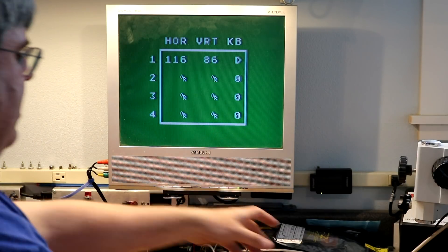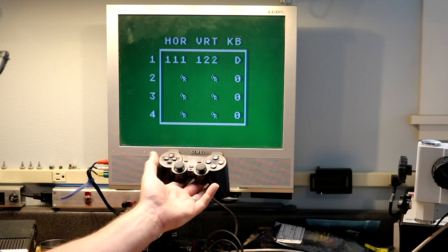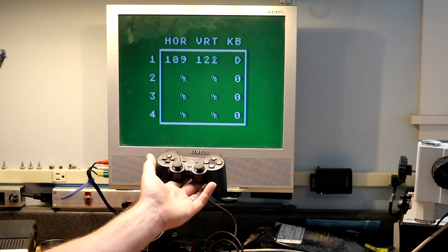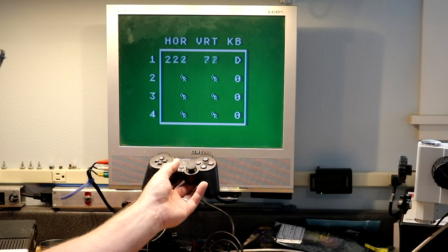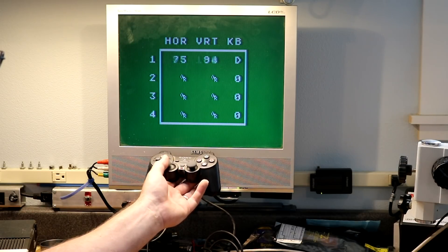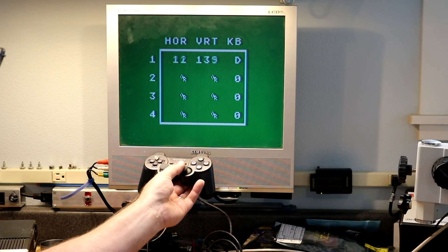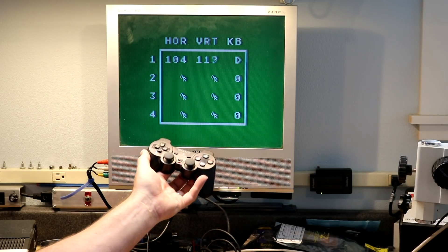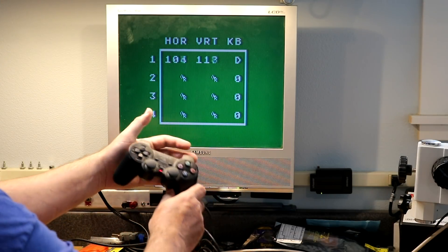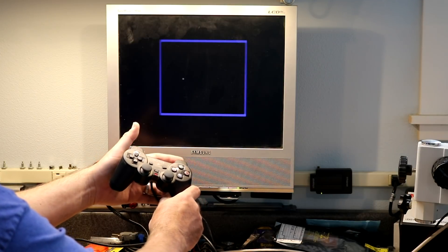I'm going to plug in our PS2 joystick. It starts out in ambidextrous mode, so whichever thumbstick I use will be the one that registers as the primary joystick. Here you can see I'm running the horizontal on the left thumbstick, and here I'm running the horizontal on the right thumbstick. The vertical does change a little bit as I'm pushing this, but fire buttons — either fire button will work, so that's fire button one, that's fire button two.